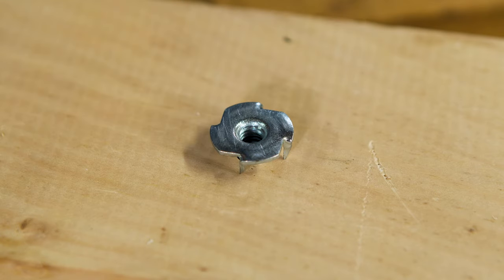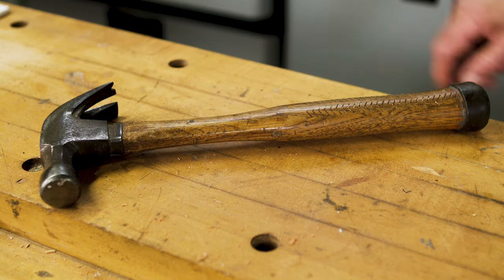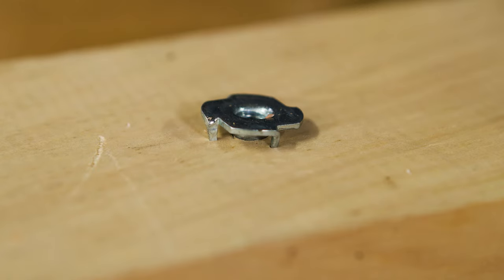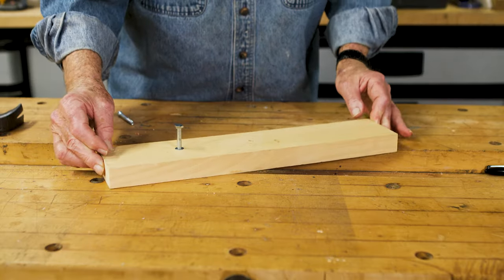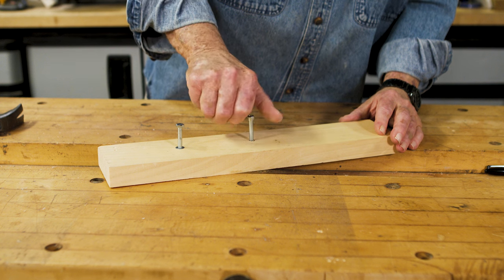Insert the shaft of the T-nut into the hole, then using a hammer drive the prongs into the wood. Flip the workpiece over and thread in the fastener from the top side.